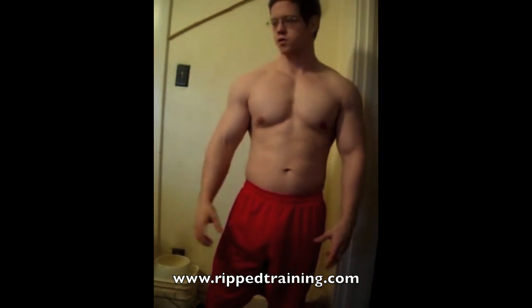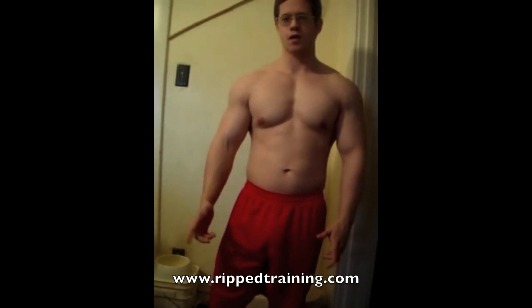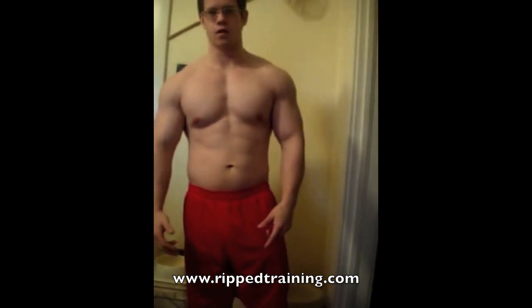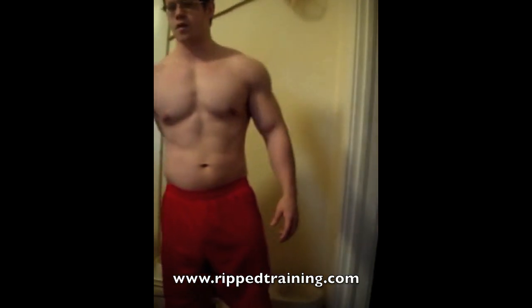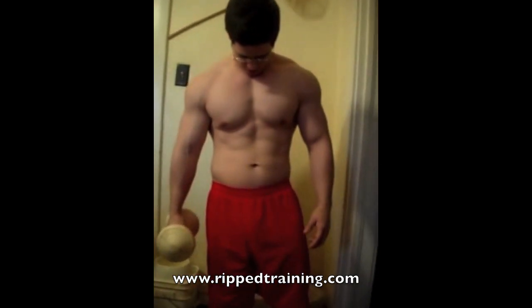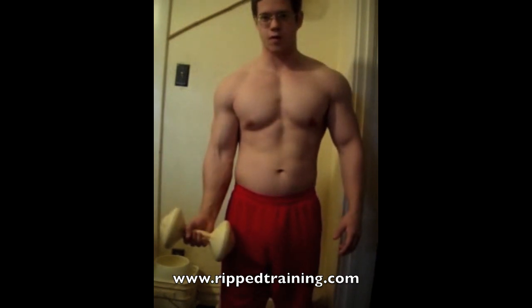Hey, what's going on guys? Today I want to demonstrate some basic dumbbell movements that you'll be able to do at home as long as you have a couple dumbbells. I only have one, so I'm going to demonstrate one arm at a time, but I'll elaborate on how to do each exercise with the right technique.